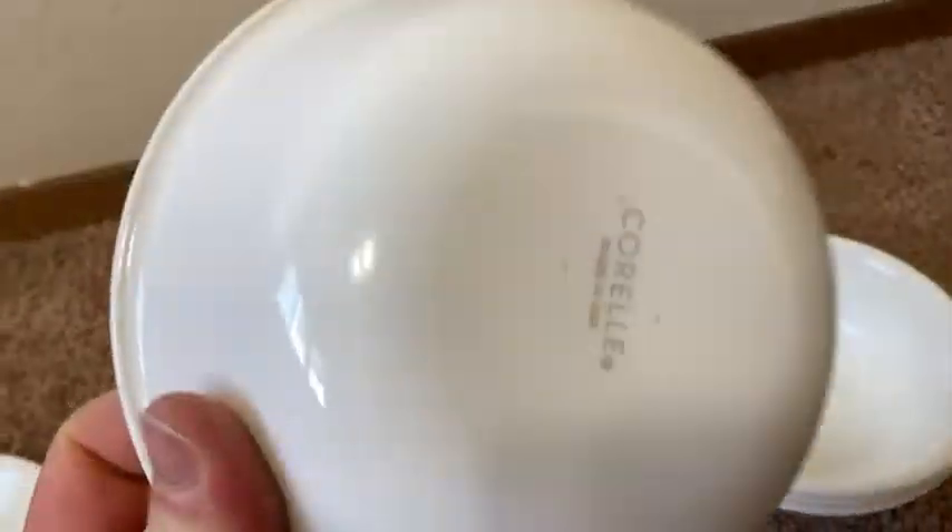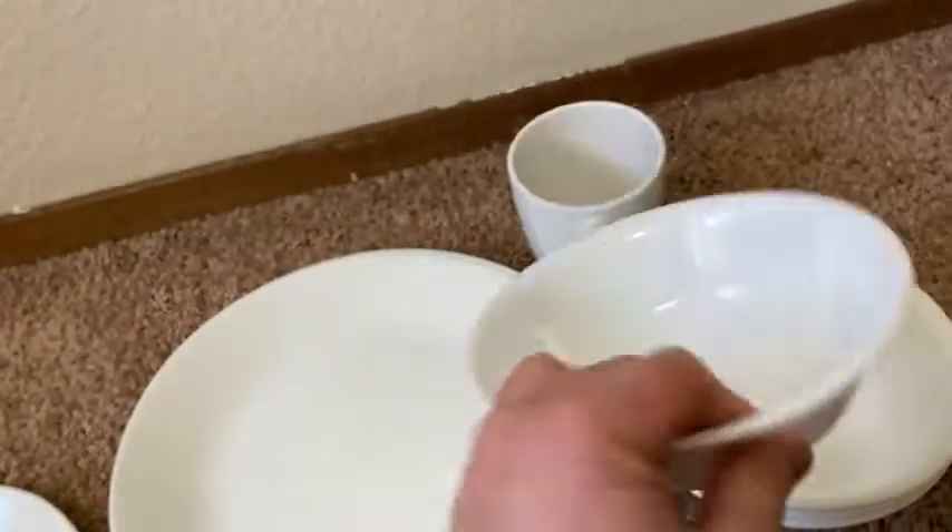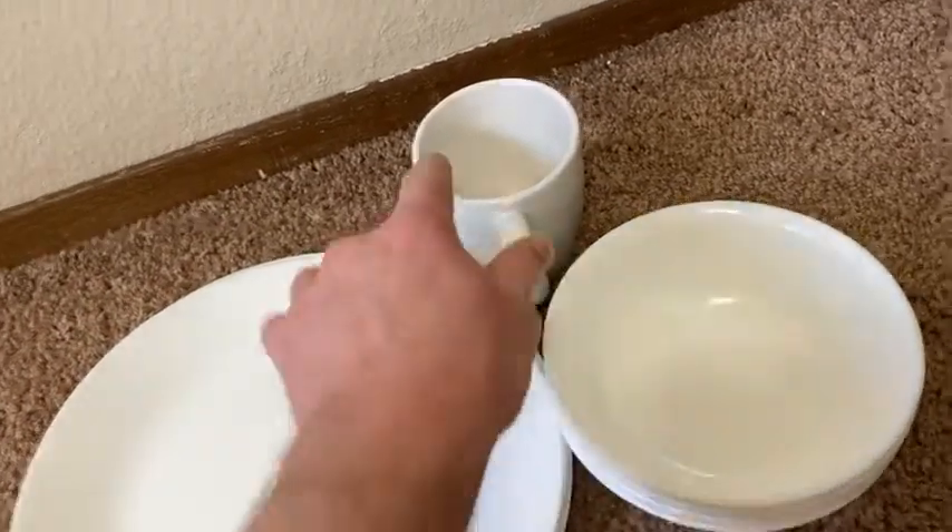Here we have a bowl, also by Corelle. Really good quality. Perfect — perfect weight, perfect size. Like they've mastered the art of making dishes.